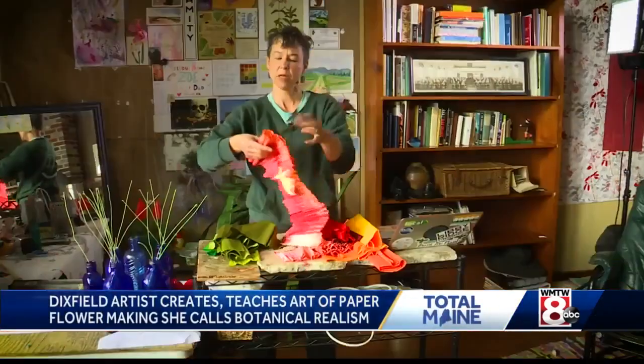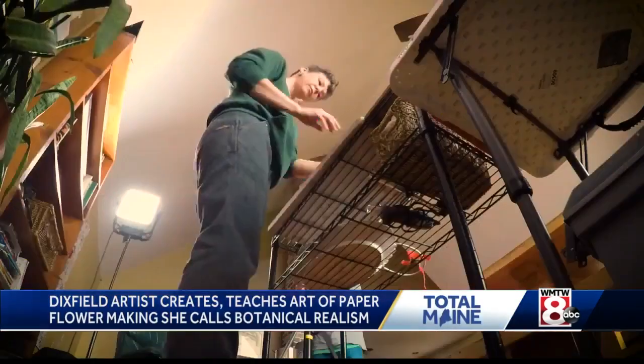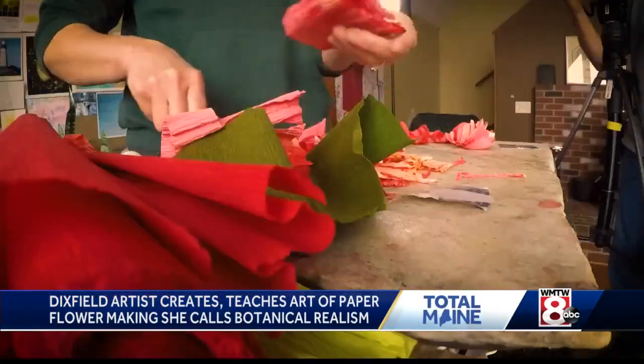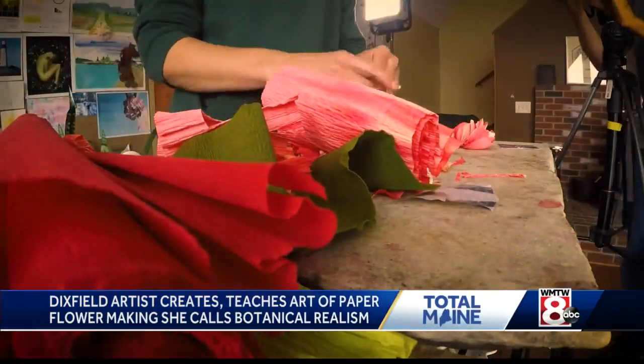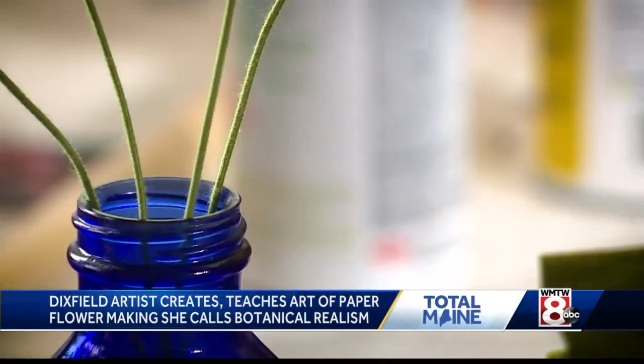This is Italian paper, so it's milled in Italy, and it has incredible pliability. With just a simple array of paper, scissors, a few dabs of glue, and wire.